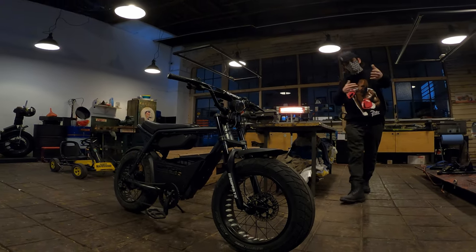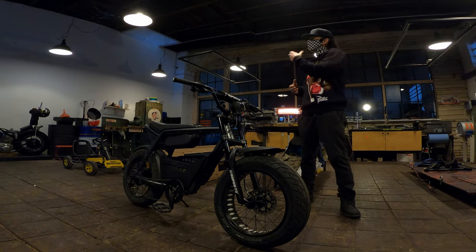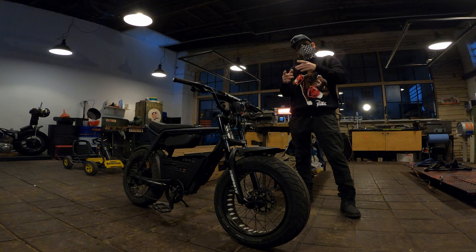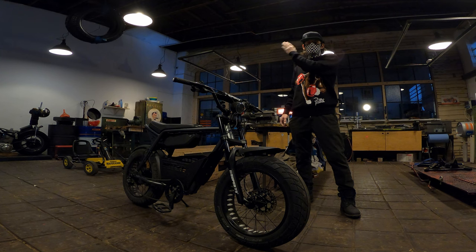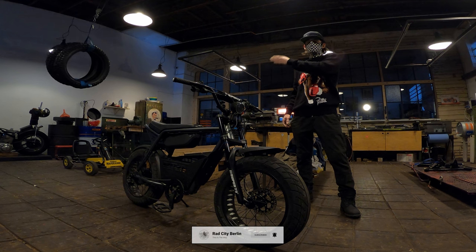Welcome to a new episode of Razz City Berlin. Thank you so much for checking out today's episode. Today we're back out here at the Kraftwerk with the Super 73 ZX out here in Berlin. We're going to install today the beautiful Grizzly tires, like we said last week in the video that we did with the quad lock install. Really nice, fun install.